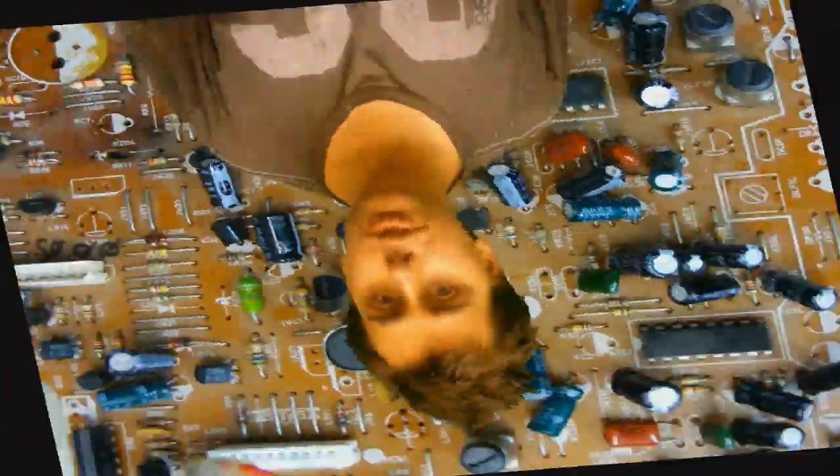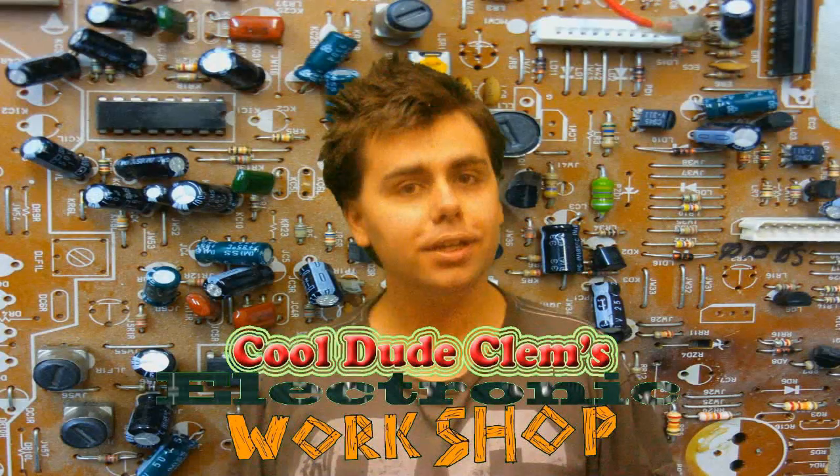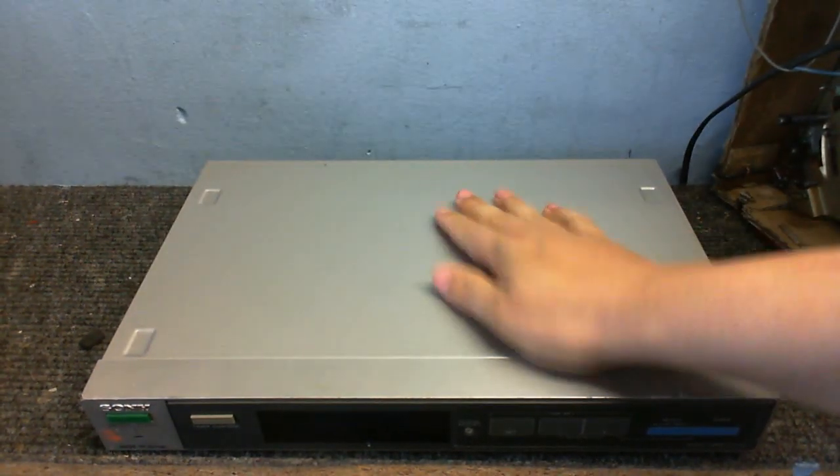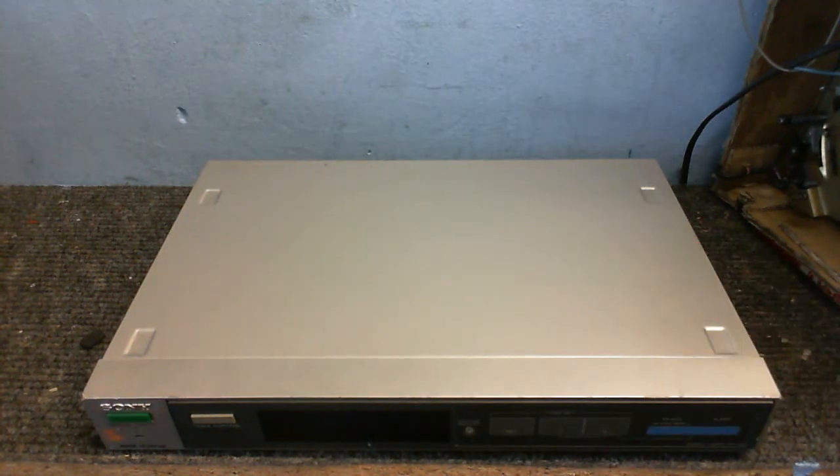Welcome to Cool Dude Clem's Electronic Workshop with me, your host, Cool Dude Clem. For those of you who didn't see the previous video, I found three pieces of hi-fi gear in a skip the other day. This is one of them — this is the audio timer we're going to be taking a look at right now. In the next video we'll look at the tuner, and in the third video we'll look at the turntable.